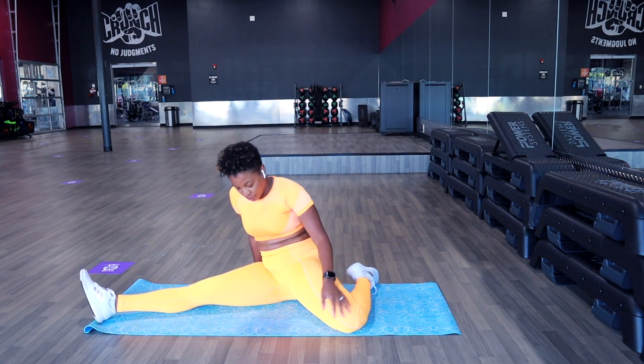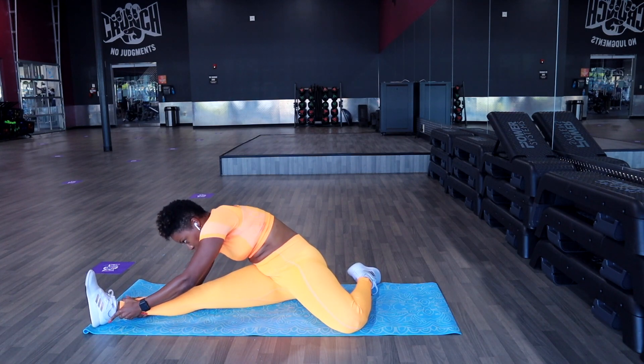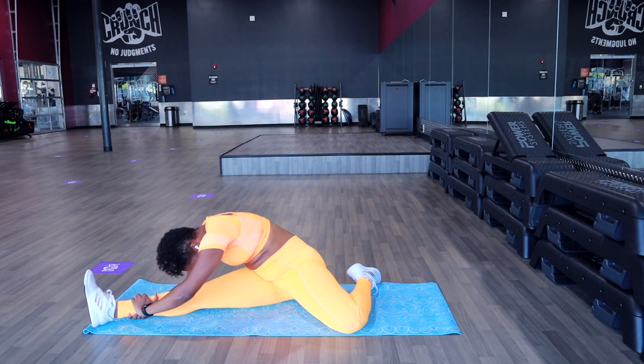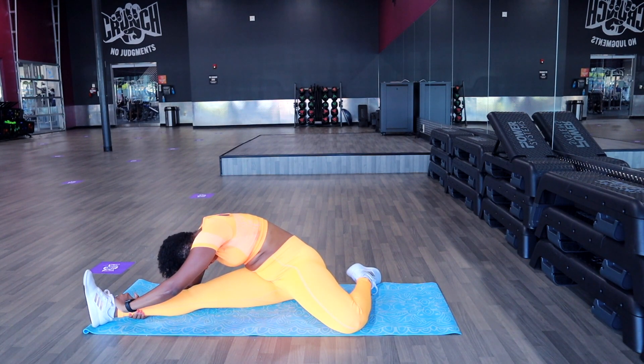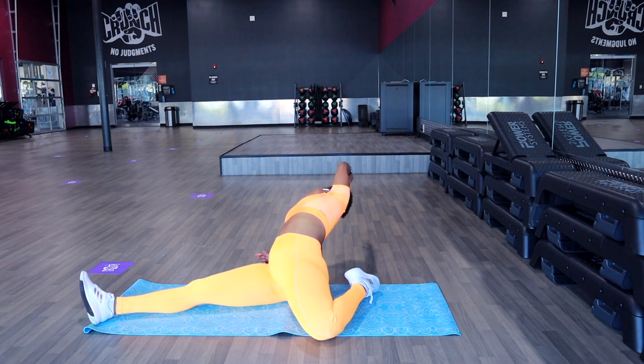Now I'm just showing you on the other leg. You want to make sure that your knees are flat on the ground and your hips are open. You want to try to put your nose to your knee, and then you're just going to literally lean back and you'll feel this stretch in your quads.